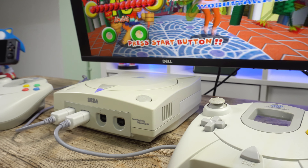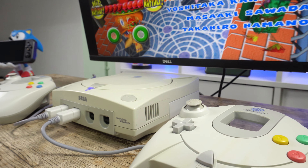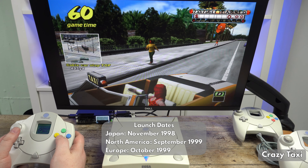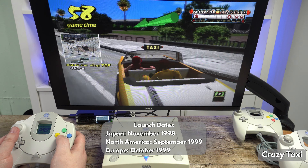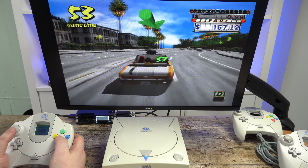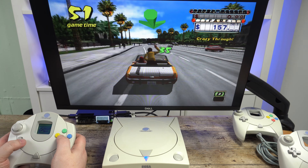I did not actually own one of these when they first released back in 1998. I had a PlayStation and was waiting for the PlayStation 2 release in the following year. I picked this one up several years ago, retro brightened the case and controller a little, and then installed some mods on it.